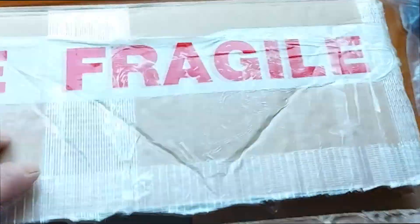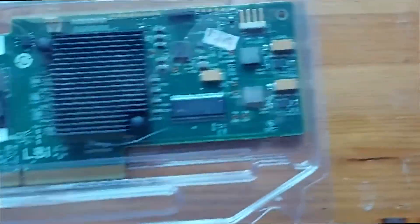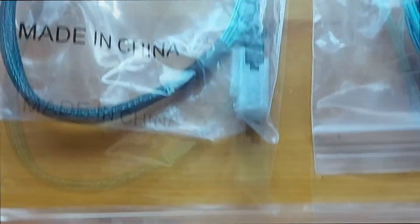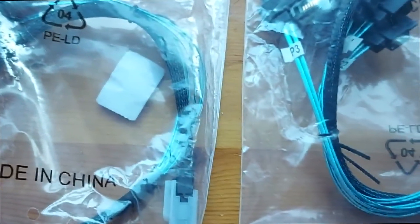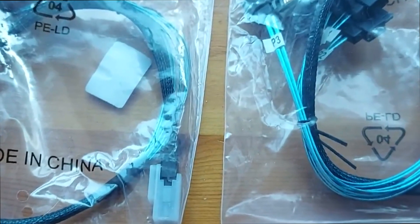We're going to look at what these drives are plugged into, which we've got just next to this box. This is our SAS controller card — it's an IBM ServerAid M1015. It's 6Gbps, it's a PCIe control card. And these are our mini SAS 36-pin SFF-8087 to 29-pin SFF-8482 cables with a 15-pin SATA power connector.